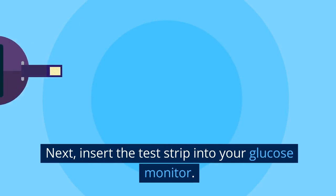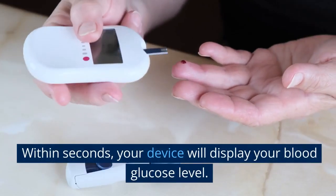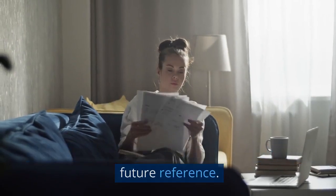Next, insert the test strip into your glucose monitor. Within seconds, your device will display your blood glucose level. Make sure to keep a record of your readings for future reference.